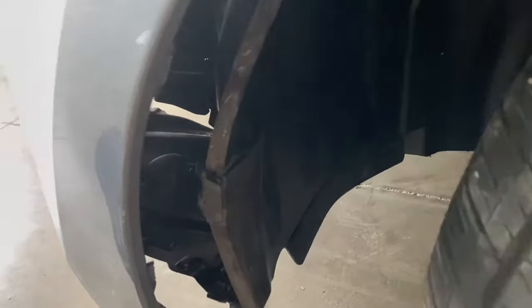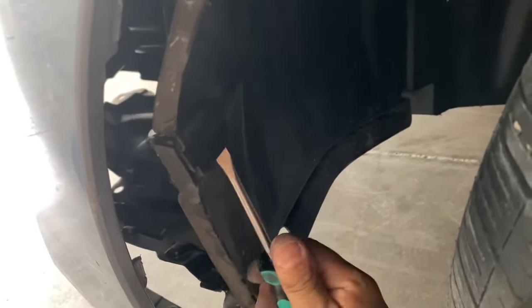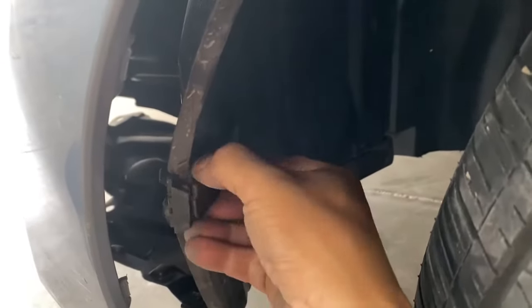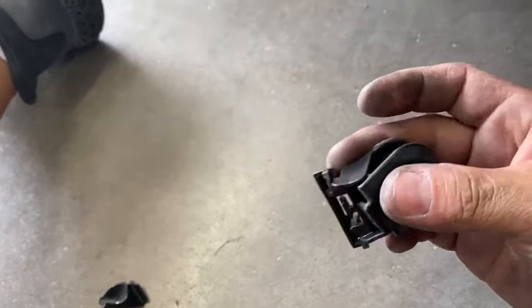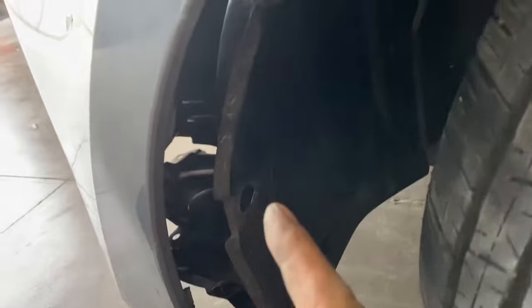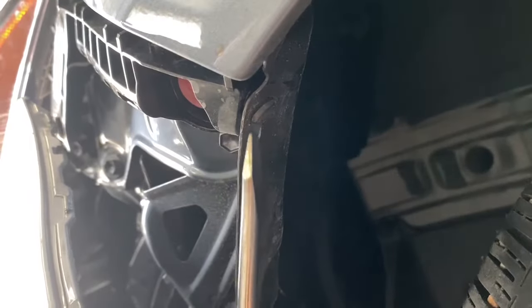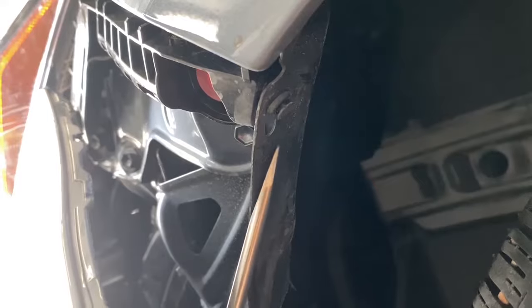It's actually pretty hard to see, but on the damaged side it's actually better for me to demonstrate. So there's these clips right here, and you get a flat head and basically just wedge it right here and kind of twist. You can hear it pop. You go on top like that. And then once it clips off, that's what it looks like. So basically it's like a clip that you need to take off, and there's two of them — one on the bottom and one on top right here.